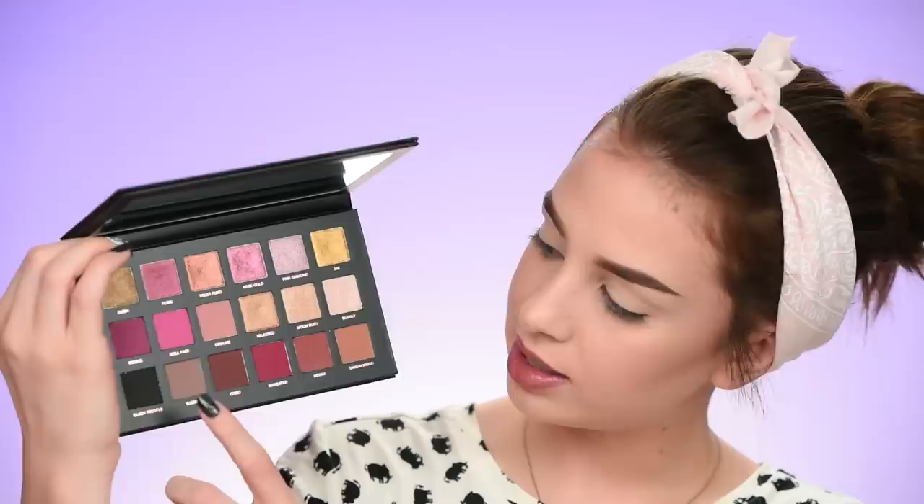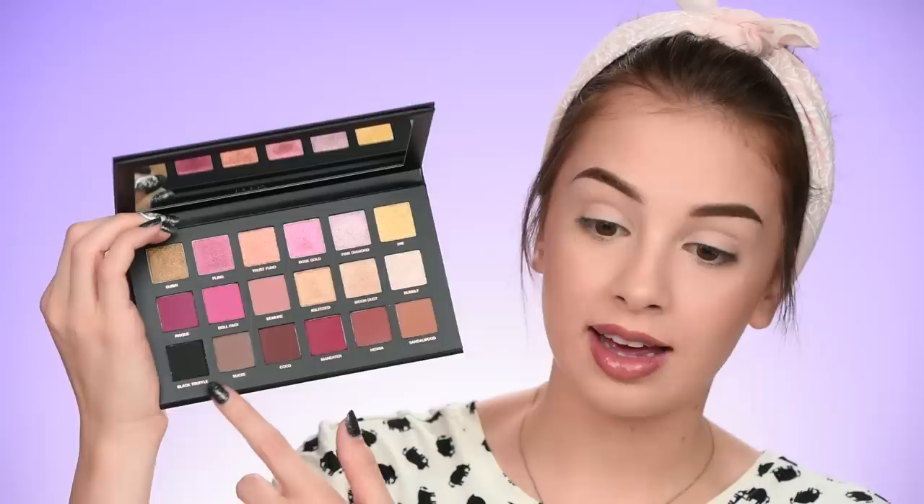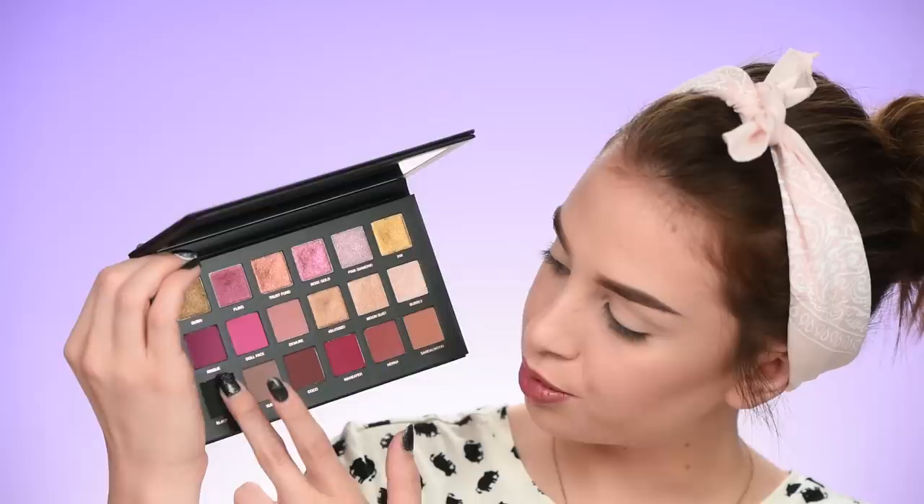I like that the palette has different shades — pinks, browns, something cool-toned, something warm-toned, and a lot of fun shimmery shades. Different formulas, different finishes. I also like the intense black eyeshadow — let me swatch it. That feels really soft. It actually looks pretty intense in the pan too. I don't think I'll use it today but I'm curious — maybe I will, we'll see.